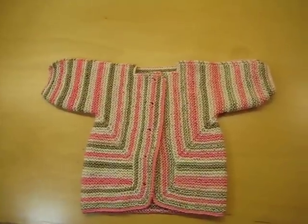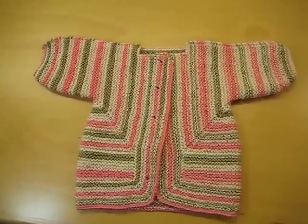I made this out of Felici sport weight sock yarn. It took just a tad over two balls.